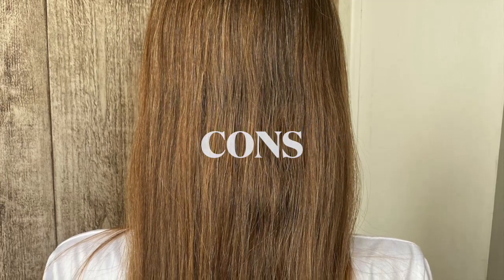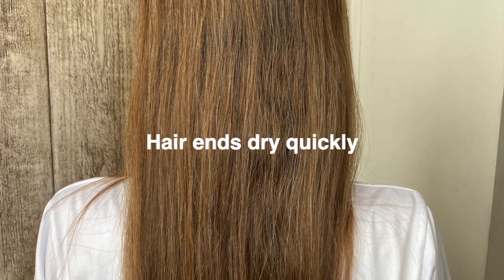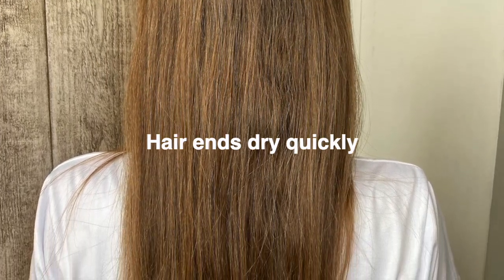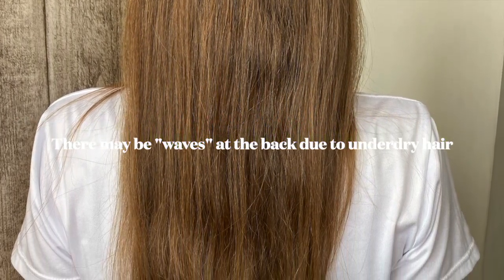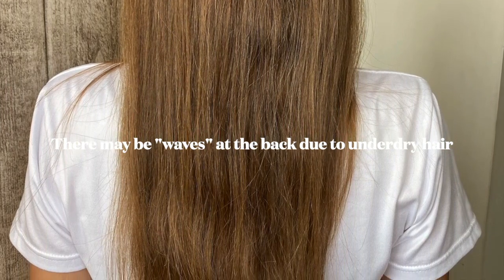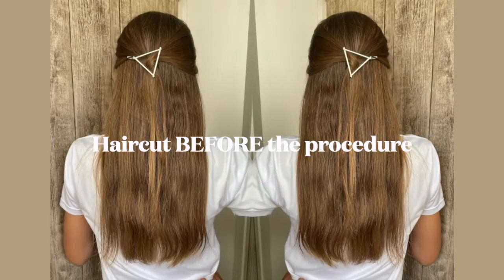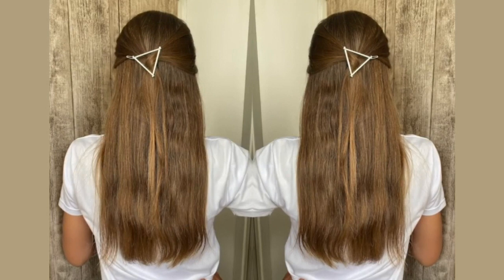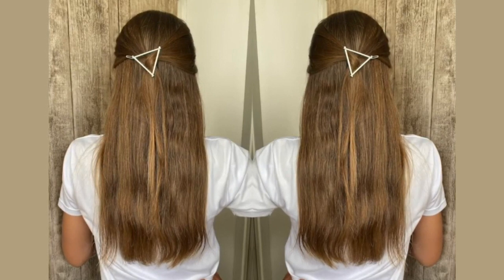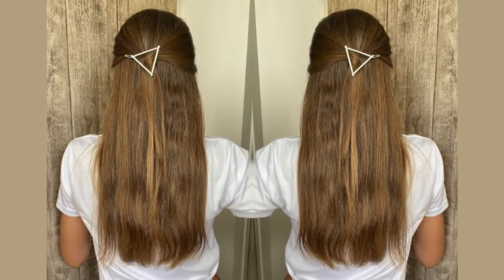Cons: the ends of the hair dry out quickly, so if you need really good styling, it is better not to stay in a towel for a long time — immediately start drying the hair sections properly. Secondly, it is necessary to dry the bottom of the hair well from behind so that waves don't form, as I showed. Third point: be sure to get a haircut before the procedure, because I didn't. The hair grew back very quickly, and by the end of the second or third month, the hair at the bottom already seemed loose and split — though they weren't actually split, just sparse and dry.